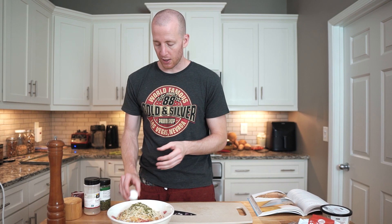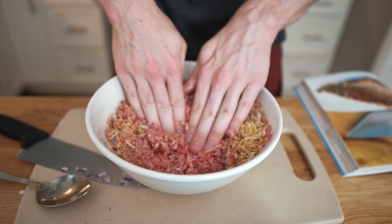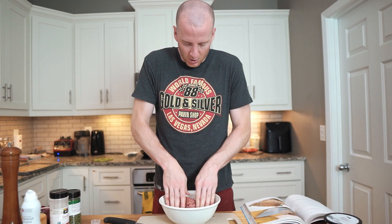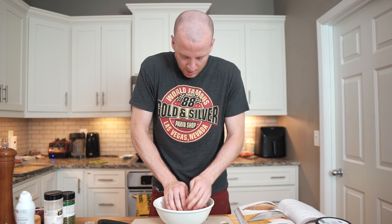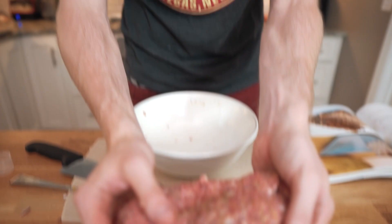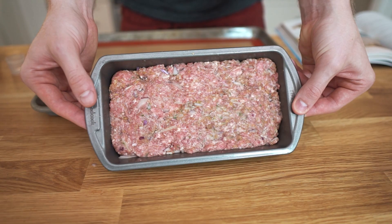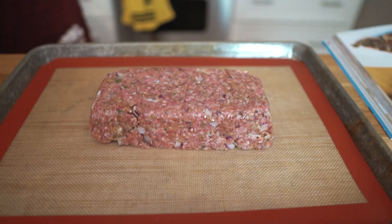Start mixing with a spoon, but then you'll have to get in there with your hands. Mix it all together thoroughly. Then just put it in the loaf pan, press it out to fit. Once you have it formed into the loaf using the pan, it's easier — though sometimes it's hard to get it out. There we go, perfect. We're going to bake this at 375.